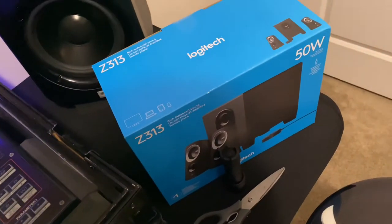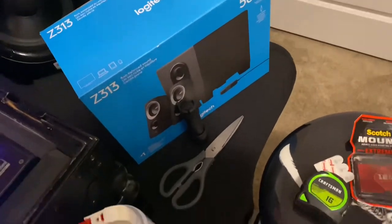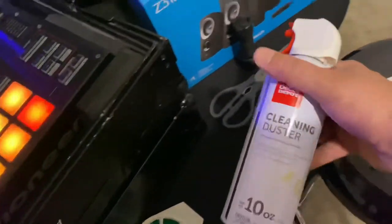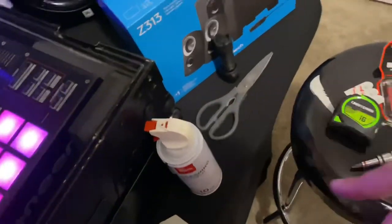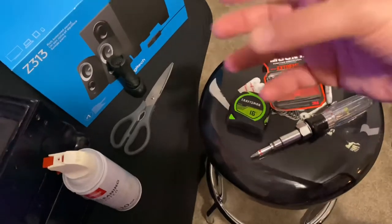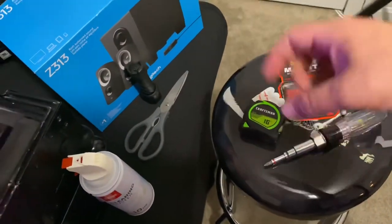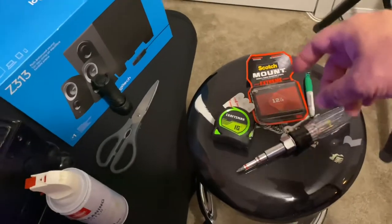The speakers are the Logitech Z313 — about $49.99 at Office Depot. I also picked up a can of compressed air duster to get the sawdust out. Make sure you get all that sawdust out before you install the subwoofer because it sucks air in, and you don't want that sawdust to possibly catch fire one day.